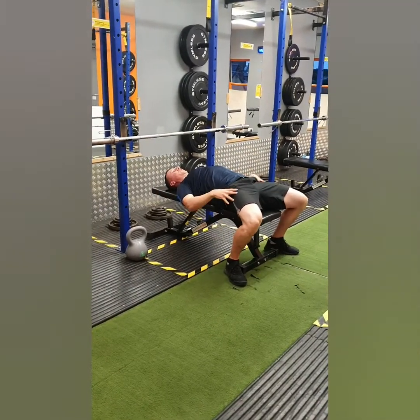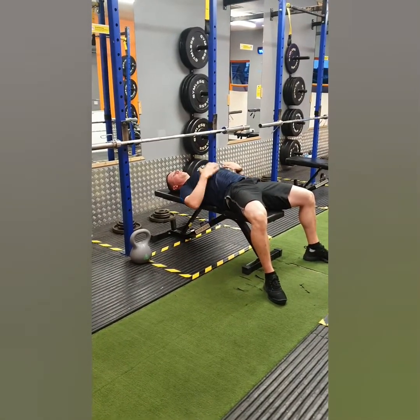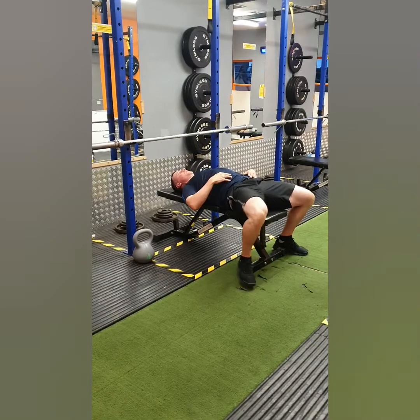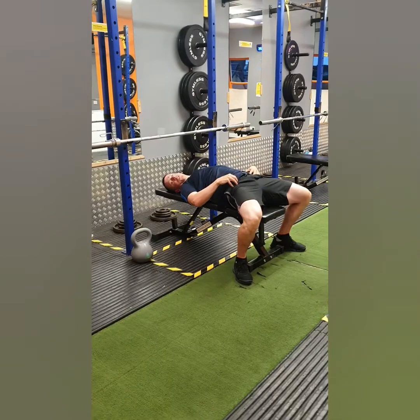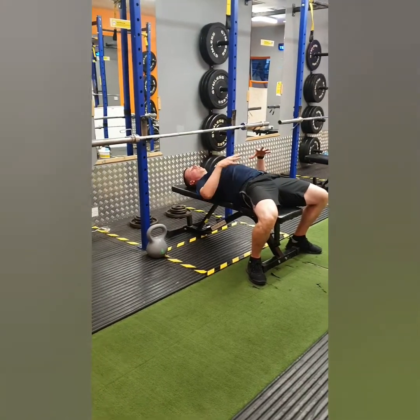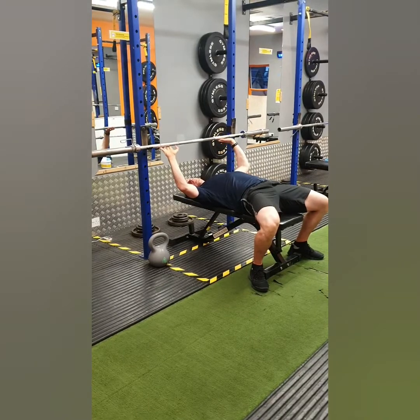The next part is your feet. We don't want to see the feet out in front because you'll just be loose through the movement. You want to move your feet back so your knees are back a little bit more and squeeze over your foot. You might feel discomfort holding this position but over time you'll develop the flexibility to hold a much better position to bench press from.